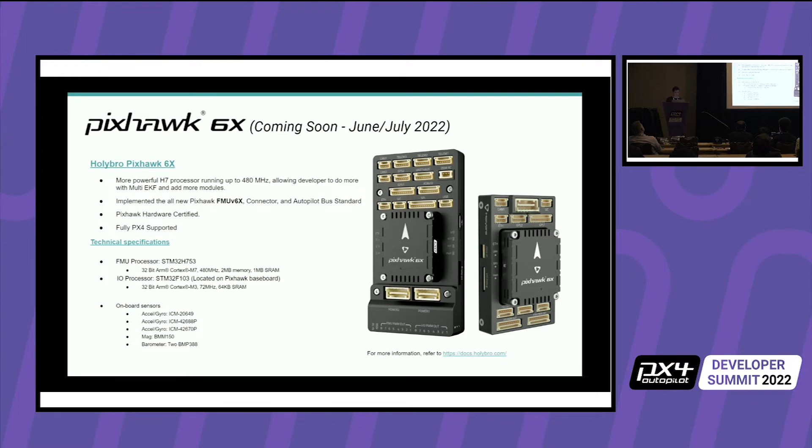This is the Pixhawk 6X. The main difference between this and the 5X is a faster H7 processor. The processor goes up to 480 MHz, allowing developers to do more with PX4 and also other firmware if needed. It's hardware certified and fully Pixhawk supported. It will be released with a mini baseboard, since a lot of fixed-wing users don't need the header at the bottom and have space restrictions.